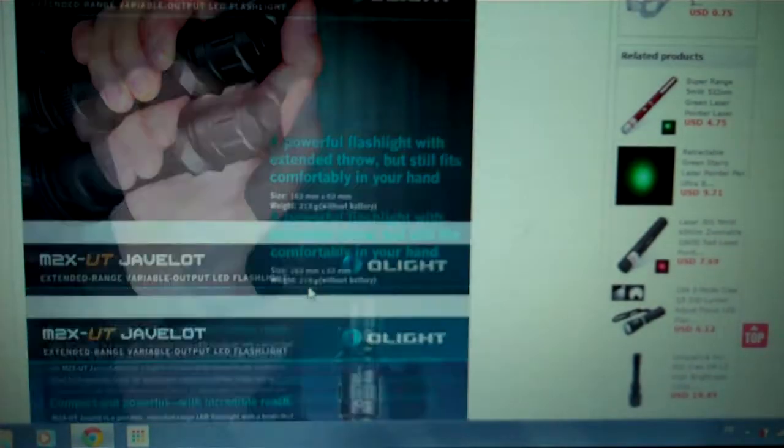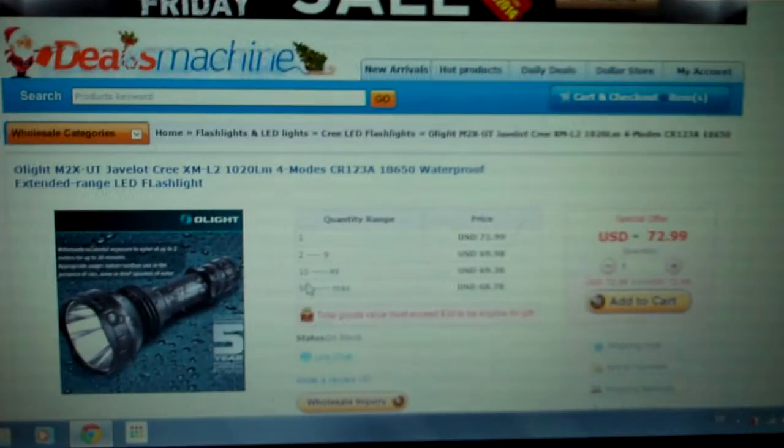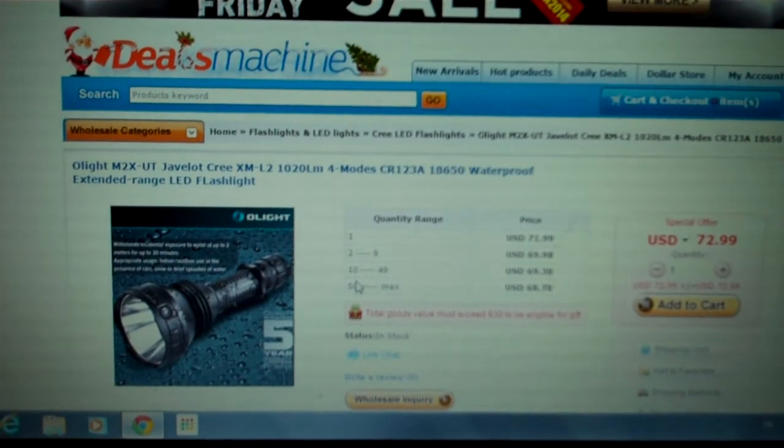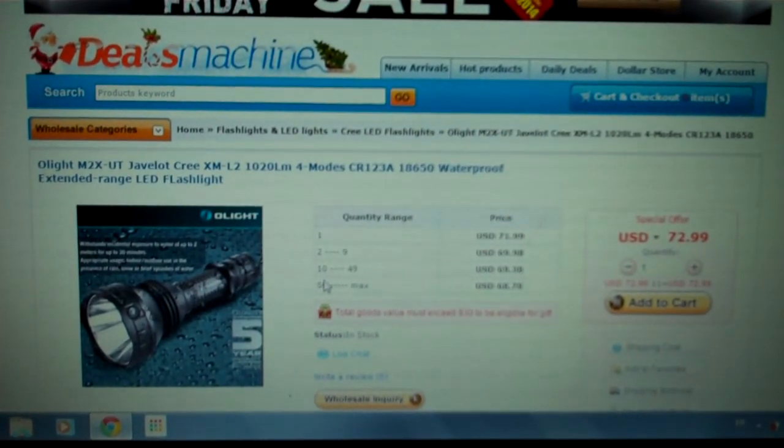I already ordered mine from that website. Look at the price — $72 US, plus shipping which is about 5 or 6 bucks. Shipping is pretty cheap. This is the cheapest price you can get it right now online. $72 — it's the price of a normal flashlight.